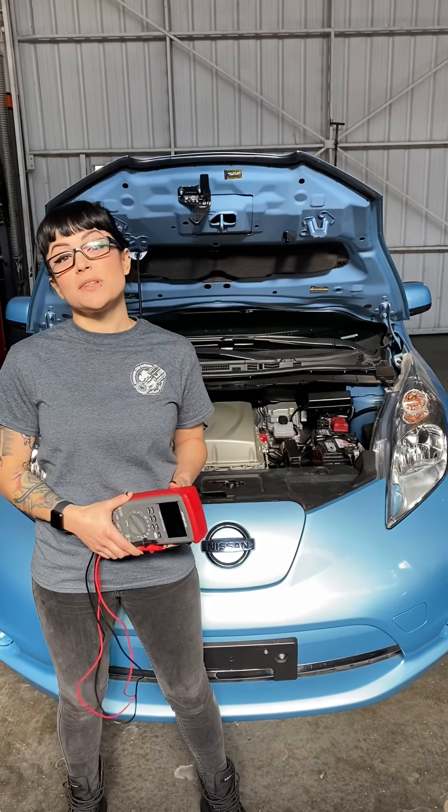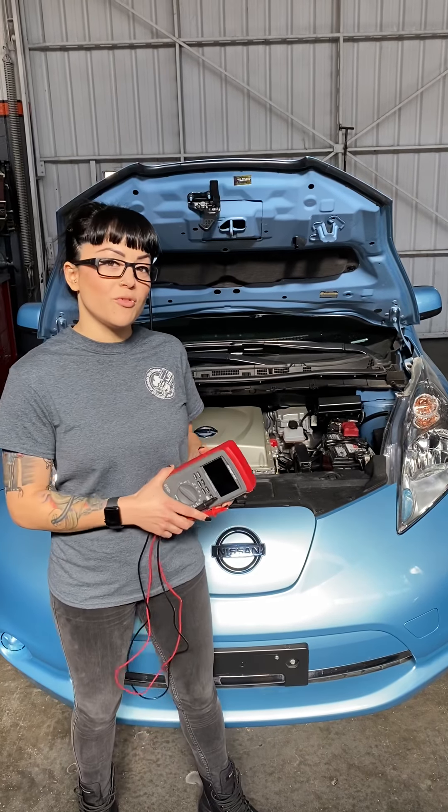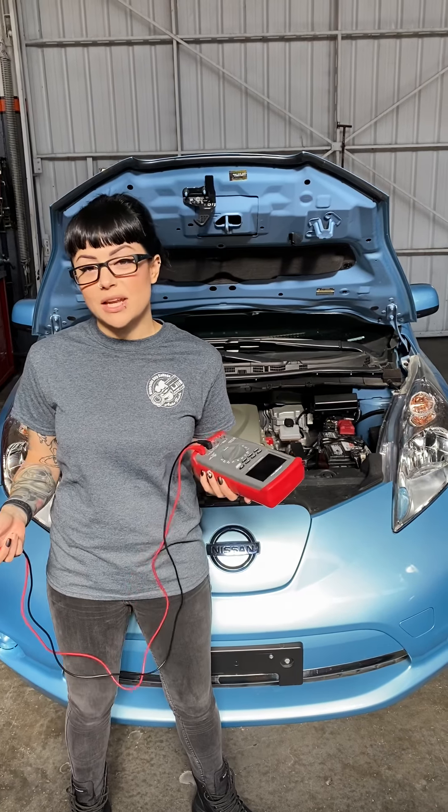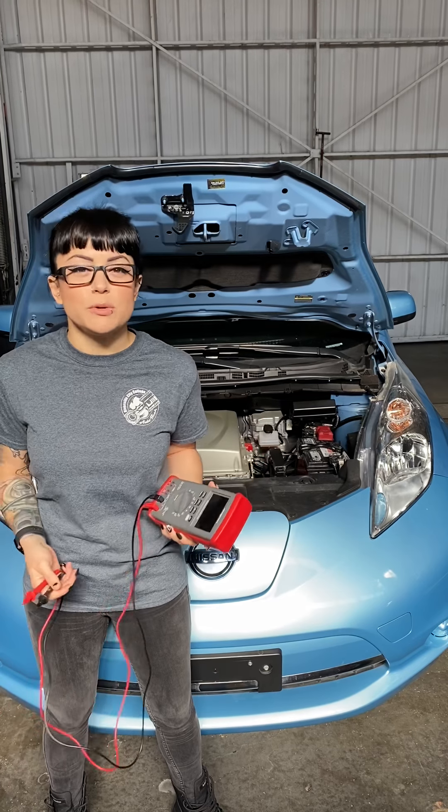Hey everybody, we're here to do a video to show you guys how to do an open circuit voltage test on a 12 volt battery for your vehicle. Before we get into how to do the test, I want to talk a little bit about why you would be doing the test and what the test is actually testing for.